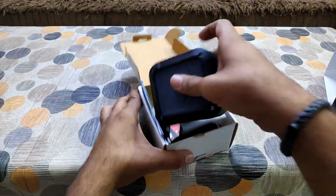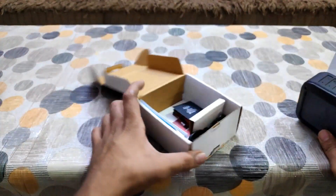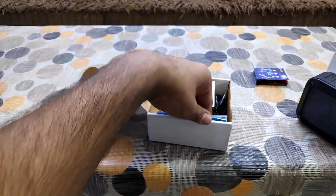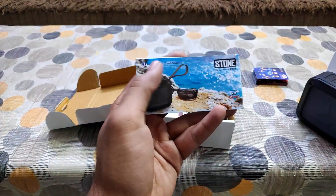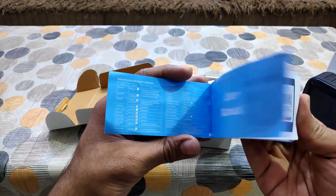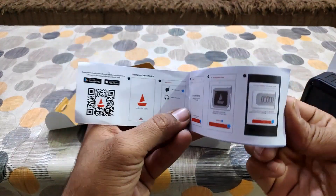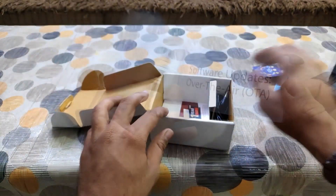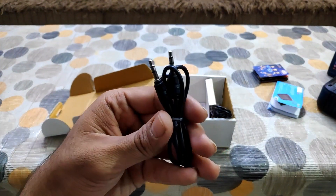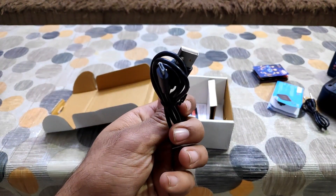Inside the box you will first get the Bluetooth speaker itself — this is the Boatstone 200A. Apart from that you will get some Boat branding material and a user manual. Using the user manual and the Boat Lifestyle app, you can follow the instructions to connect the speaker with the Alexa feature. You also get an Aux cable, which is a plus point so you don't have to purchase one separately, and a Type-C port cable to charge the Bluetooth speaker.